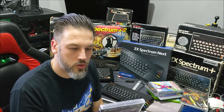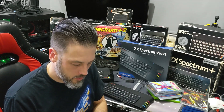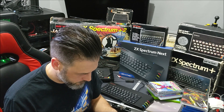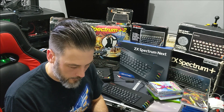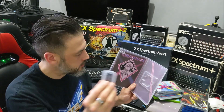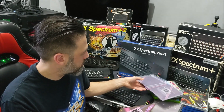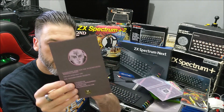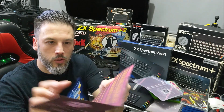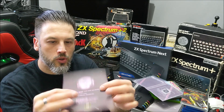We've got Tiberon — I think that's how you pronounce it — again from Rusty Pixels. It comes in a nice cool box with an SD card and an instruction leaflet. It's got a little bag, very old-style retro feel to it.